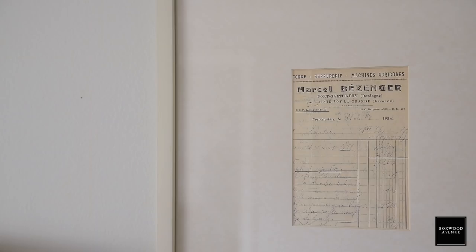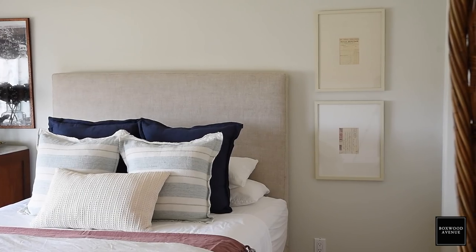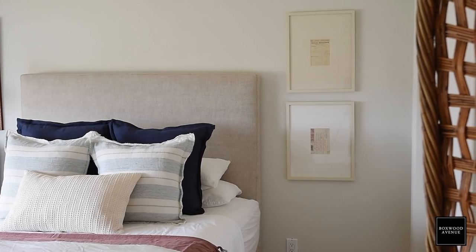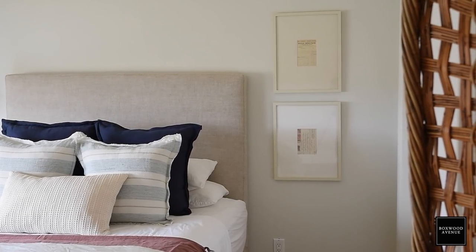I'm all about finding inexpensive artwork, and you'll see to the right of the bed, I framed just some old receipts that I found when I was at a flea market in France. I think they were like probably one euro, maybe half a euro. I brought them home and added them into these frames. The frames are ivory and the mats are different colors of white, and I think it adds a little bit of depth — but it was really easy and really inexpensive.